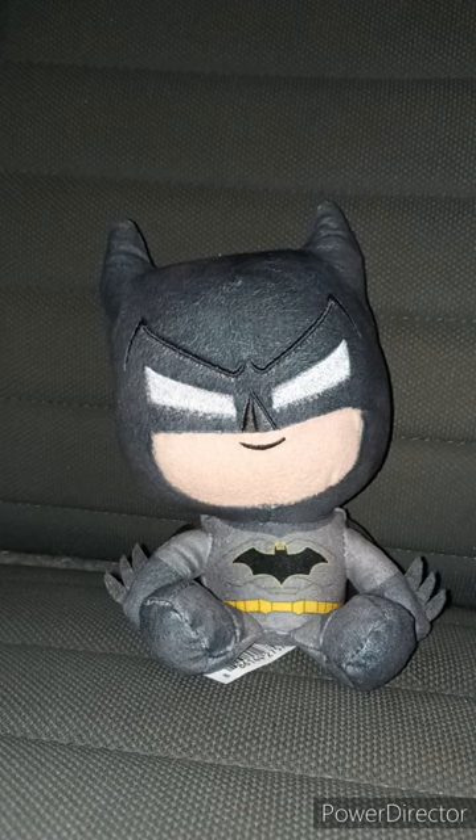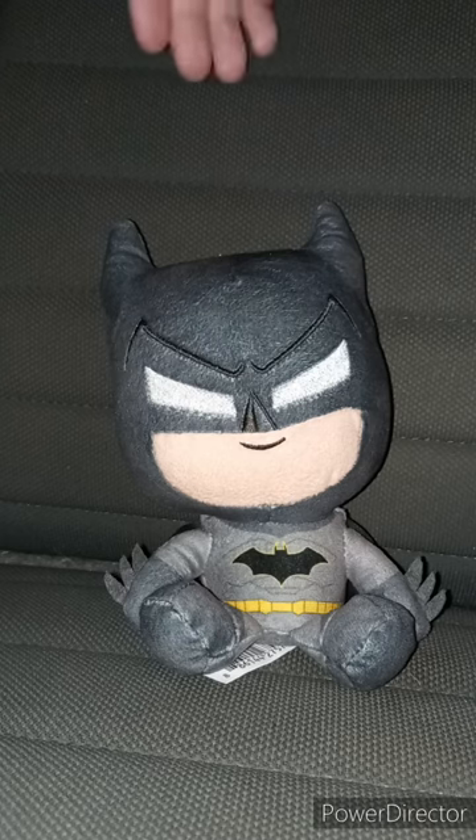The way I remember Batman, he has a big yellow circle with a bat on it. But anyway, this plush review is going to get 100 out of 100.